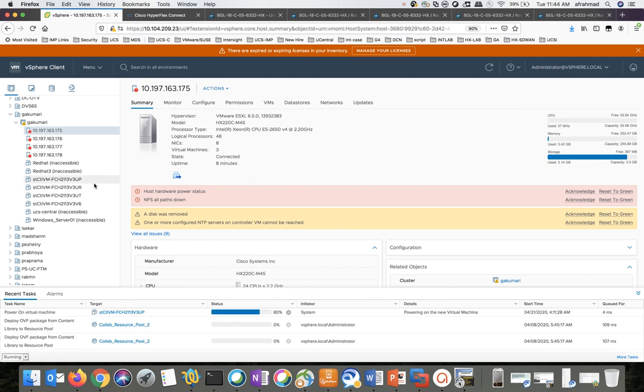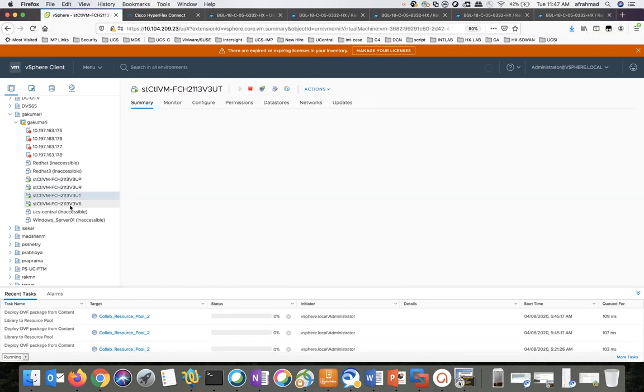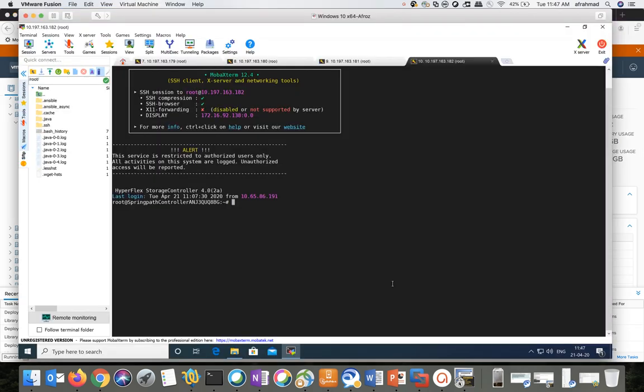Perform this for the rest of the SCVMs. Now you can see all my SCVMs are powered on. I'll go to the next step — I'll go ahead and start the cluster. Log back into the storage controller VM and run the command: stcli cluster start.